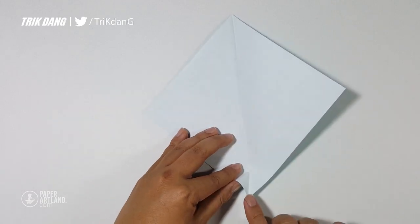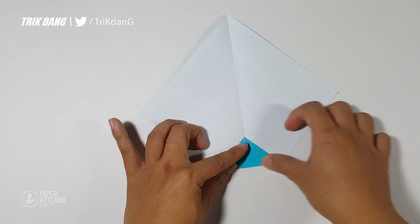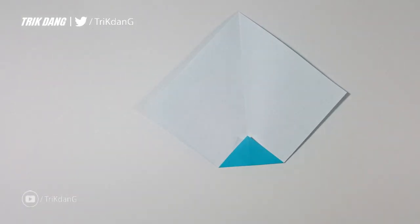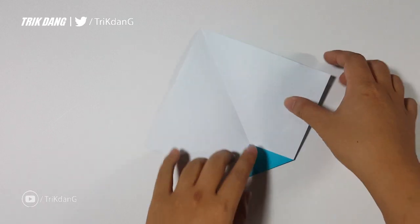Very simple. At the very end, I will start from this tip and fold straight up. Let's see how the shape of the paper looks like. This is the shape of the paper, and I will start from the edge of fold to the center crease.